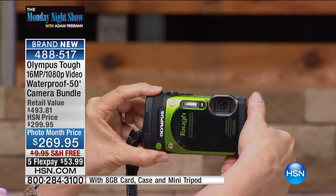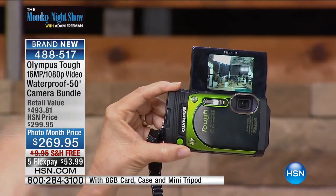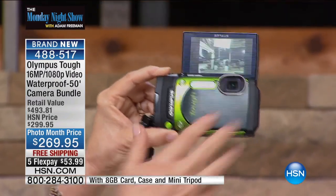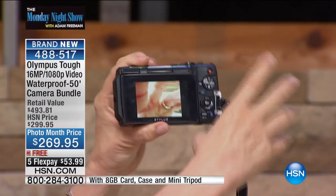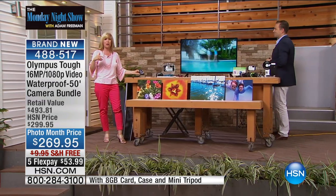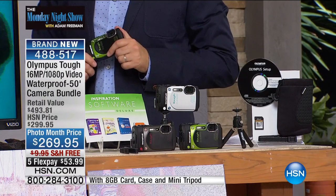Let me show you how easy it is to do selfie mode — you pop it up. You can take videos and pictures underwater down to 50 feet. It's a point-and-shoot, so everything is one button. But it also has 13 filters and 21 different scene modes. It has panoramic, snow mode, water mode, and all kinds of different filters — really fun things.